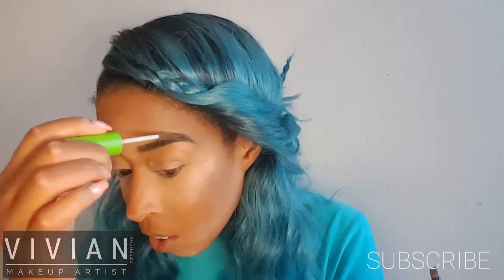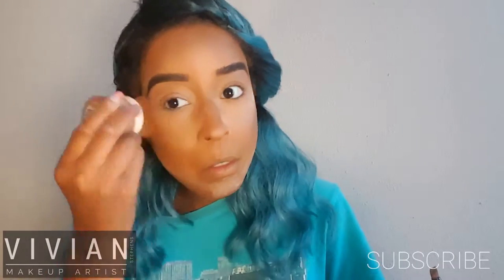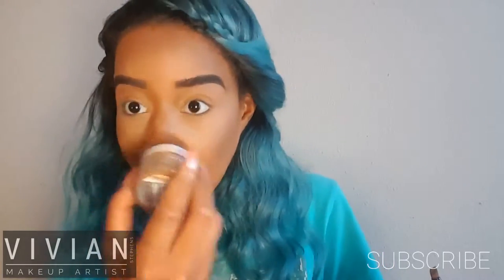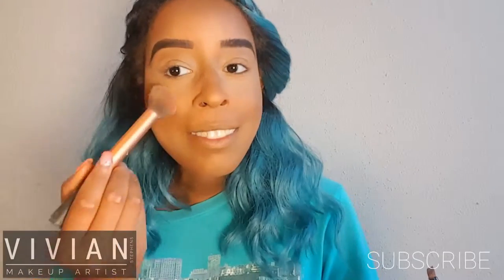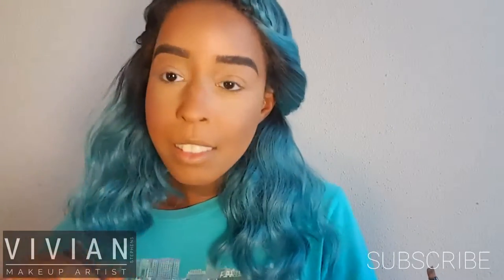Now I'm going in with my bright lash mascara in clear and I'm just setting my eyebrows — there we go, they're all set and I'm not going to touch them anymore. Here I'm going in with my mineral powder again, buffing away and buffing the powder into the skin. This is important so it doesn't create texture on your skin.